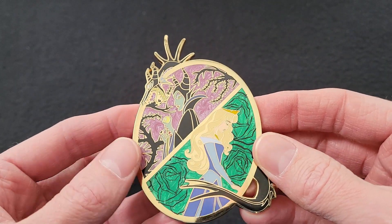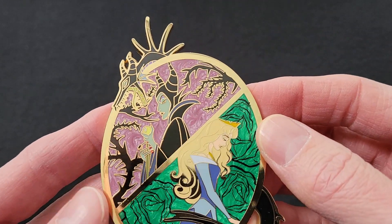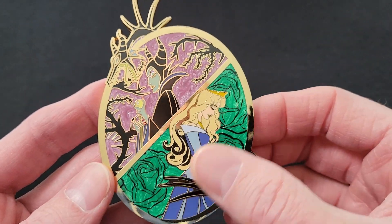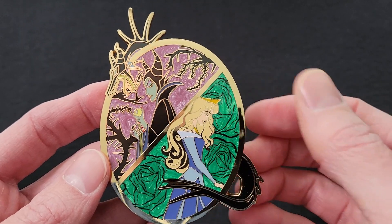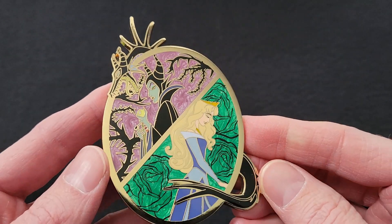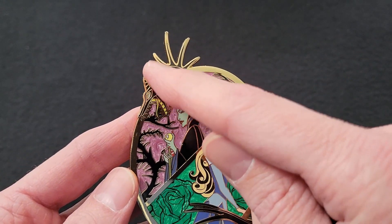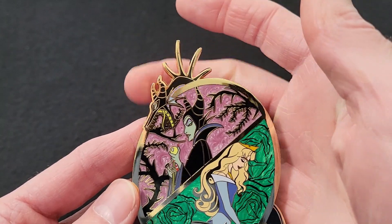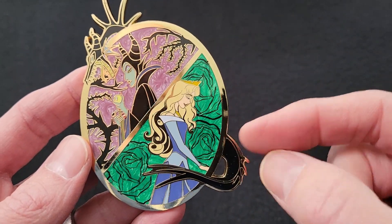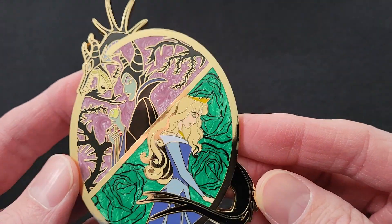Here is the Maleficent and Aurora one — I really like this one. Up top we have Maleficent with a purple pearlized background with spooky looking tree branches. Down here we have Aurora in the blue dress with a green pearlized background that looks like flowers drawn in the back. My favorite part of this pin is Maleficent as a dragon, where she is sticking out of the top of the pin with her horns, and there are spikes on her back. The cool part is her tail wraps around down here on the bottom of the pin.